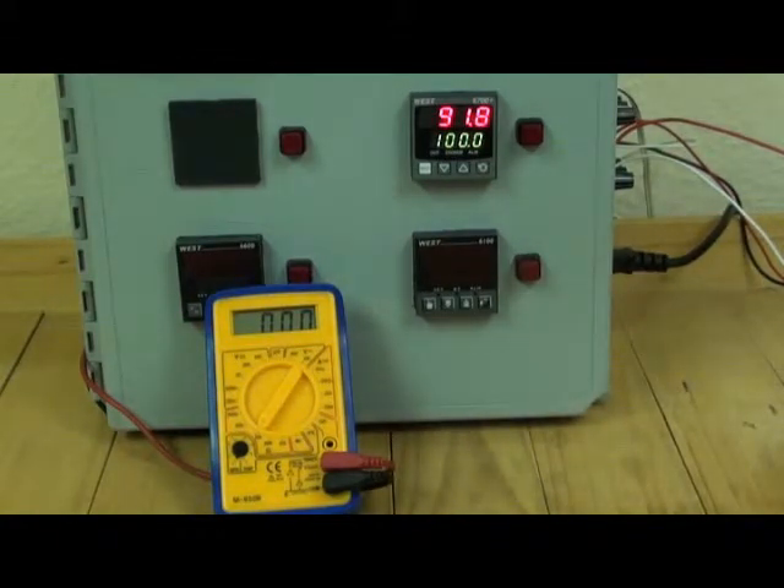The P6700 accepts standard instrument signals such as thermocouples, PT100 sensors, millivolts, and linear signals such as 4 to 20 milliamps. Additional plug-in output boards can provide two enunciator alarms, retransmission of the process variable, a 24 volt DC transmitter power supply, or RS485 communications.